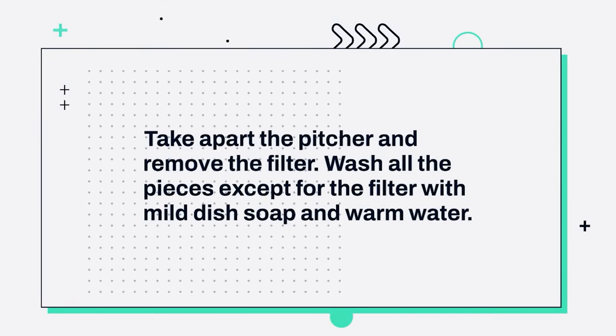Things you should know: Take apart the pitcher and remove the filter. Wash all the pieces except for the filter with mild dish soap and warm water.